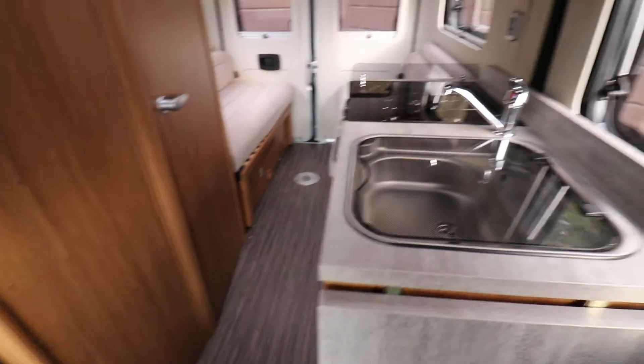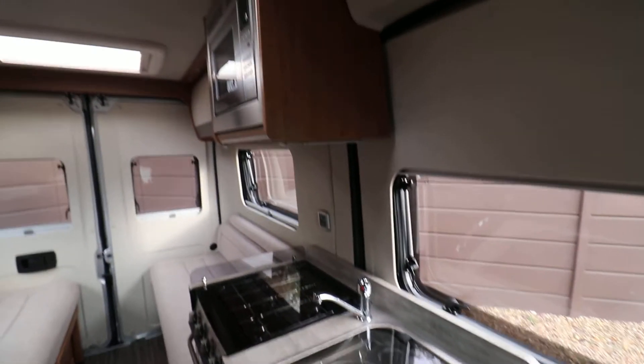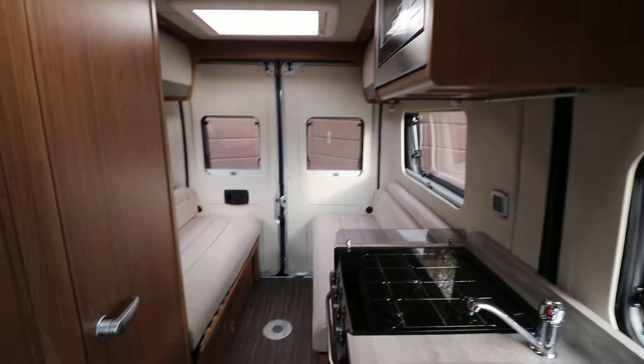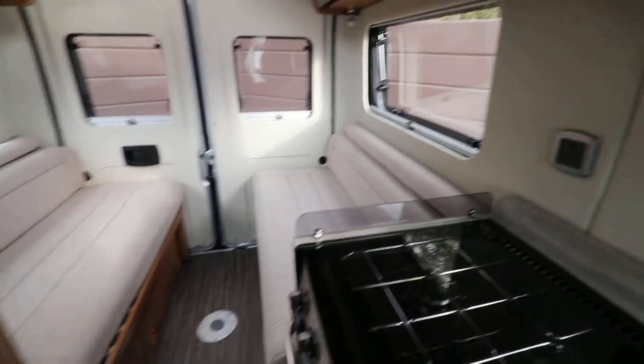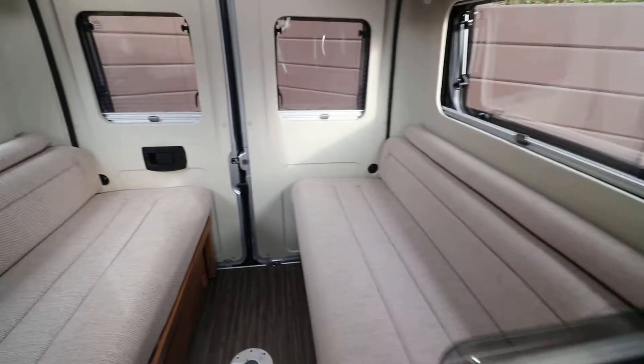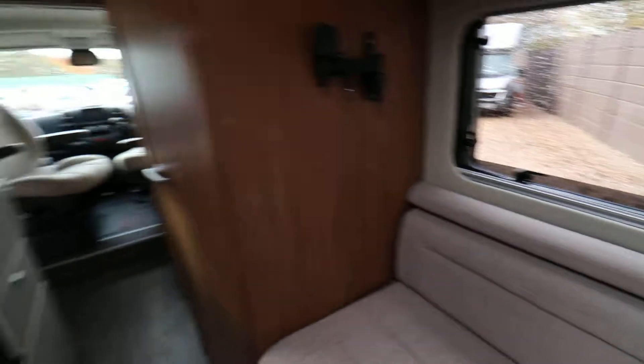So it's a lovely motorhome — with it being brand new it's pretty much faultless. If this is the sort of thing you might like, then give us a call on 01159 303 140 and any of our sales team will be happy to help. Thanks very much for your time.